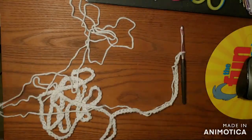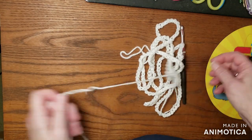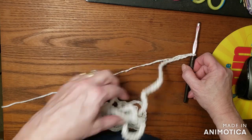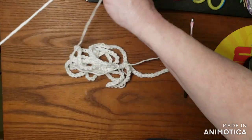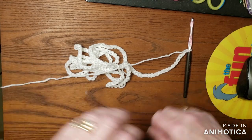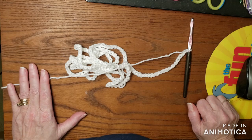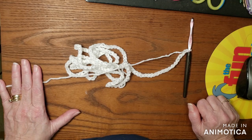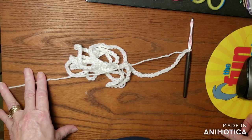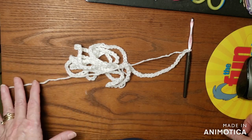I went ahead and chained our 226 chains. If you want to break this pattern in half you could do that and make a smaller blanket. It does say in the pattern that a shell stitch is used and that will be two doubles, chain two, two doubles. So anytime we need to make a shell stitch, that will be what we will be using. The other stitches used are slip stitch, chains, single crochets, and double crochets — they're all regular stitches.